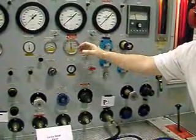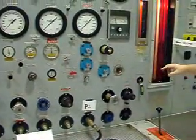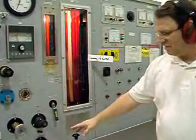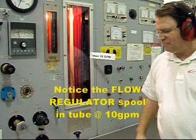As you can see, I've loaded the test stand at 3,000 psi, 10 gallons per minute.